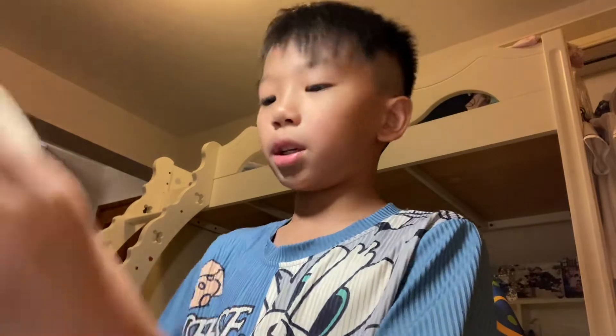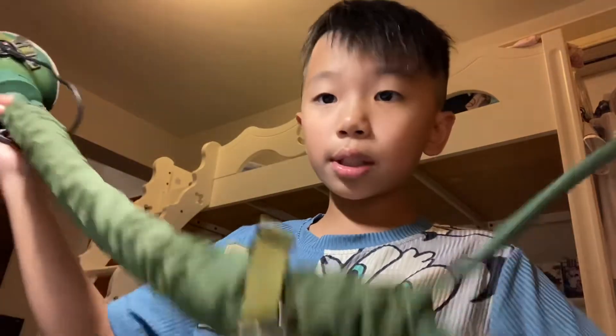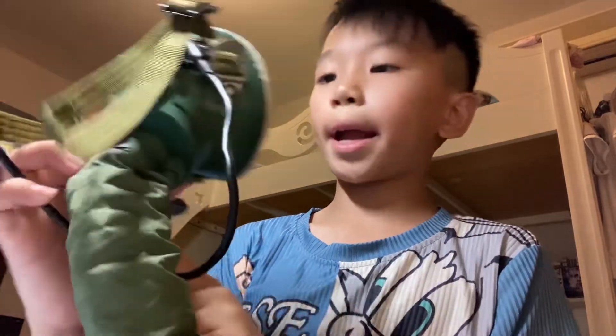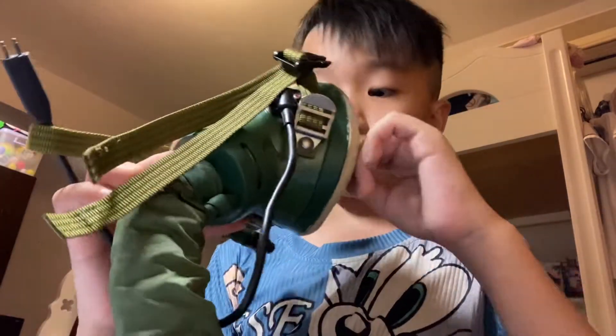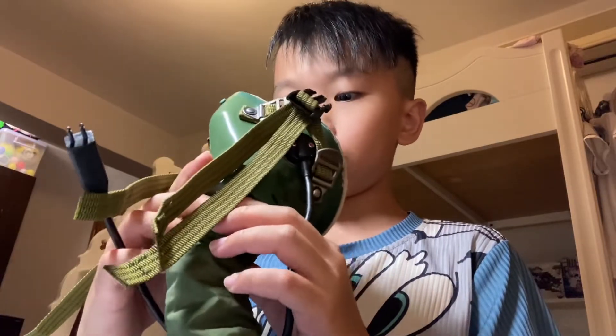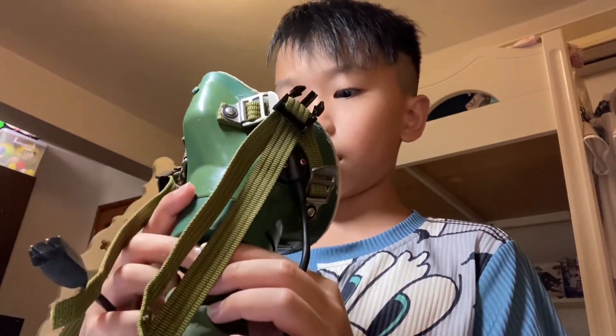Okay, so this stuff is always going like this. And there's this piece here — same thing, same thing. So I'll wear it for you.